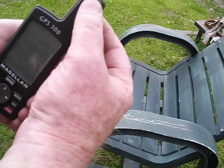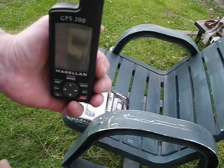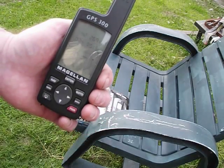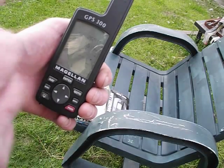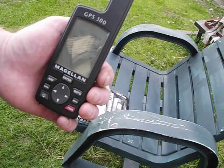This big thing here is actually the antenna, and you want it pretty much straight up and down to find satellites. We found two satellites now. It's going to take three to triangulate, and I let this thing sit out on my back lawn in a wide open field so it could see pretty much the whole sky.